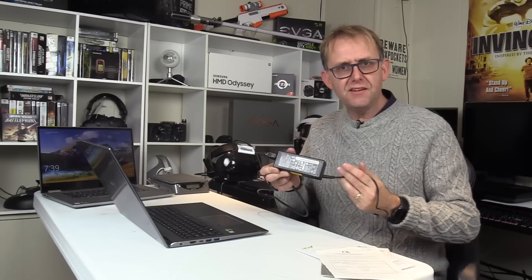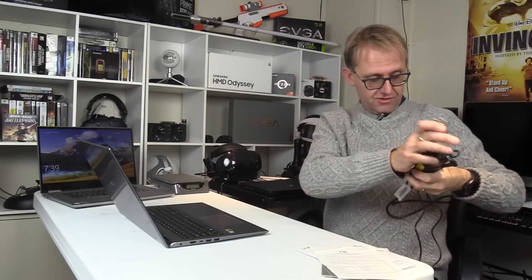It comes with a 90-watt power brick and it's got a long connector. I do like that — it's an arm's length long. So that's good.